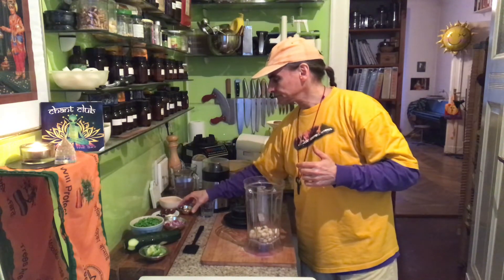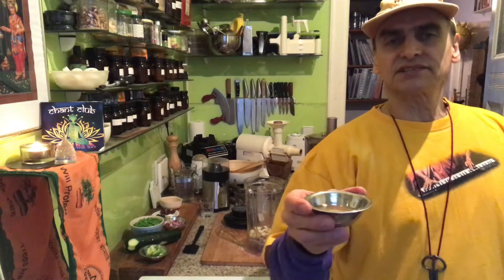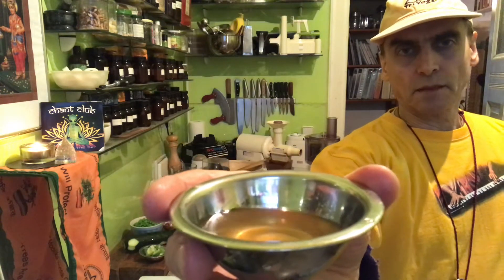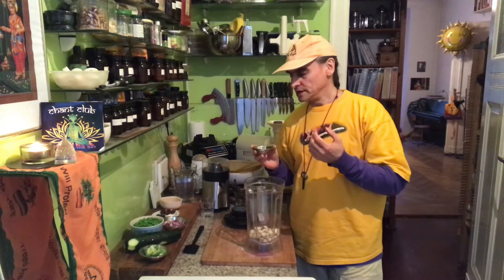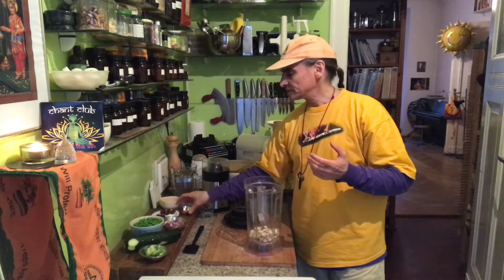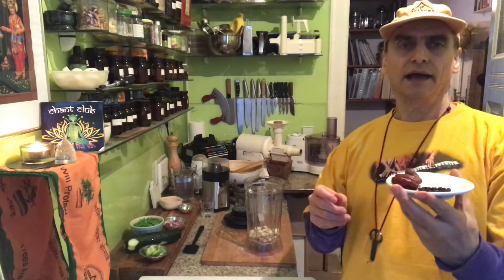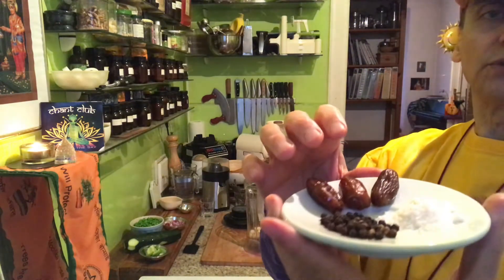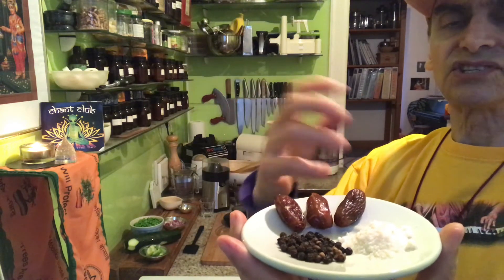I add a little bit of apple cider vinegar. That's nice also with macadamias. You can also use lemon, but I want it to have a little bit more expressive, a little bit more sour. So maybe two or three tablespoons of apple cider vinegar. And to balance the vinegar, I put three dates — it is too sour otherwise. That makes it a little bit more intense. The balance is sour and sweet.